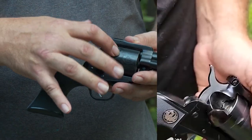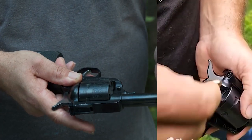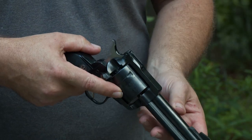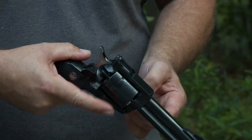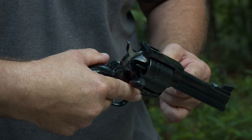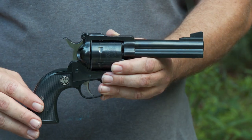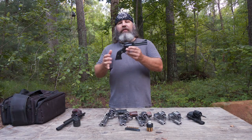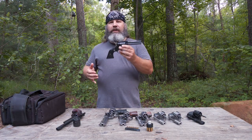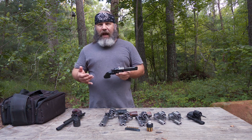When you're done and you have the spent cases after you've shot, here is your extractor rod — you can see it lines up and allows you to help extract that spent case. Those are the basic parts of your single action revolver. This is a Ruger New Model Blackhawk, chambered in .45 Colt, and it is indeed a single action revolver.